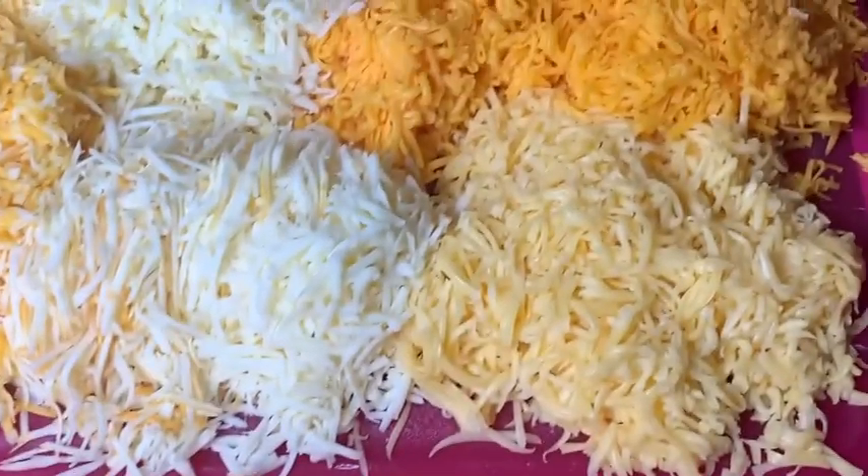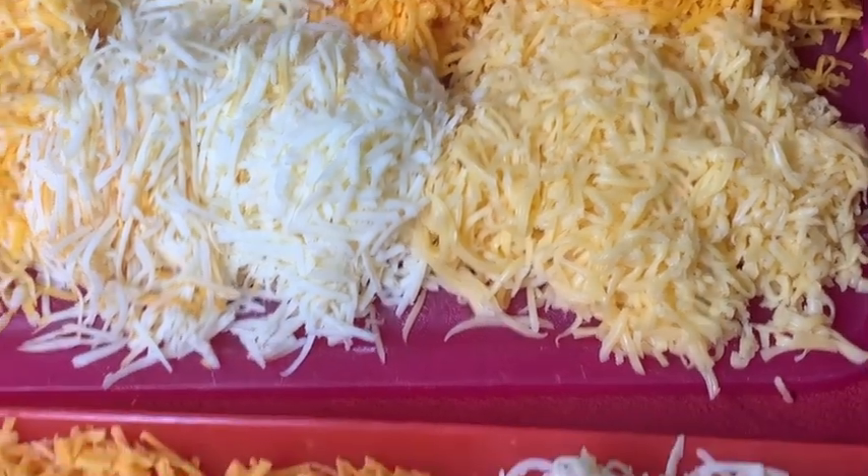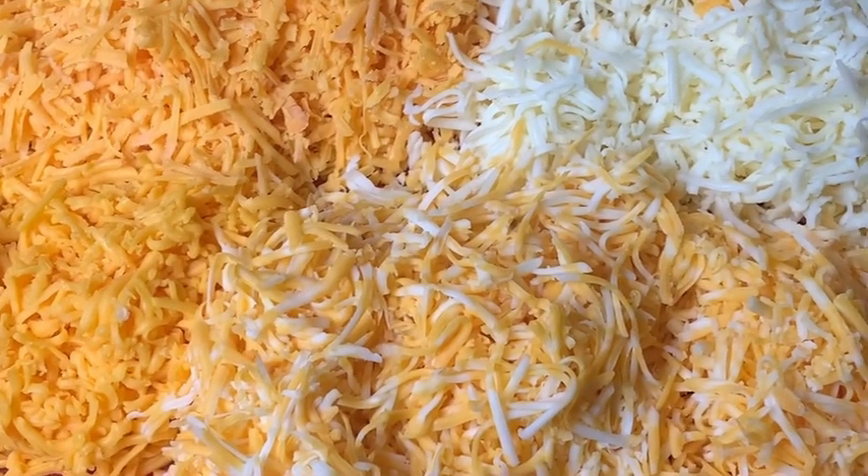For the six cheeses we have sharp and medium cheddar, mozzarella, gouda, colby, and muenster cheese.